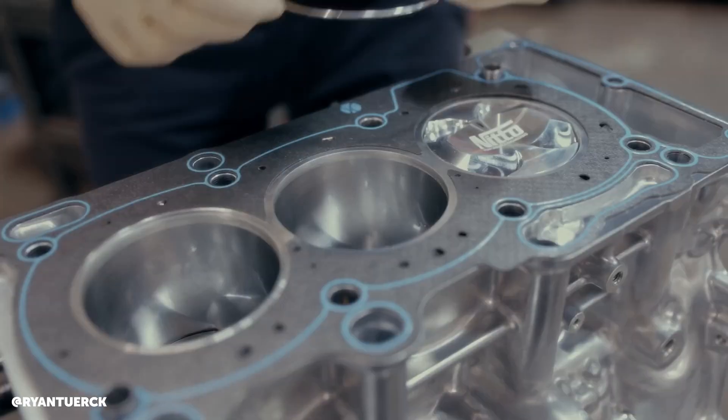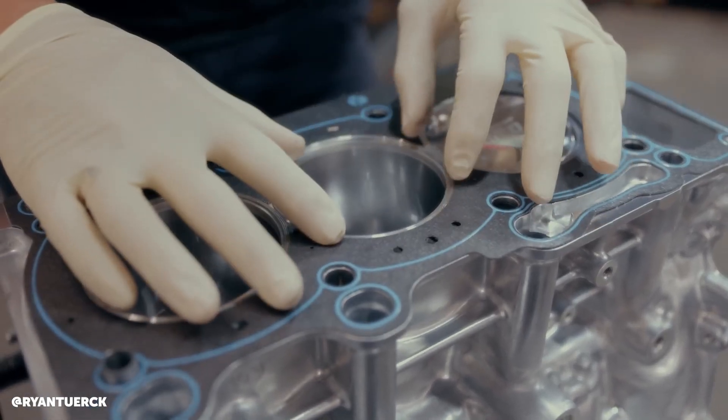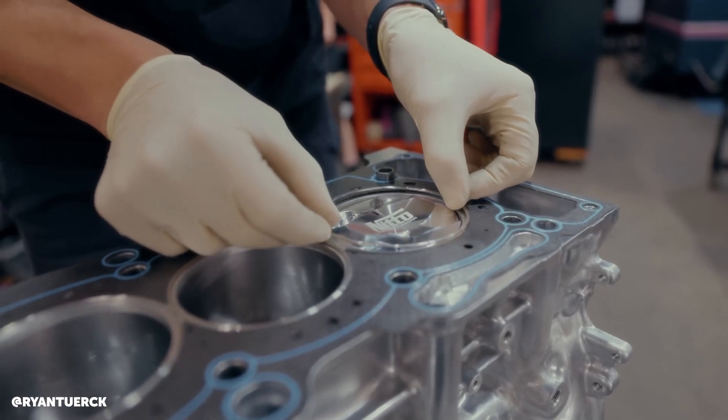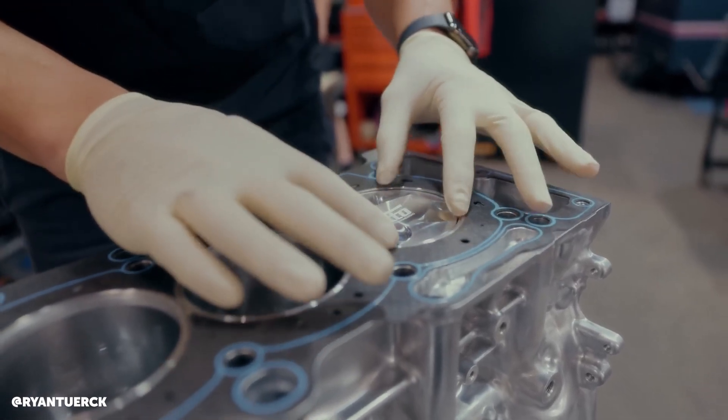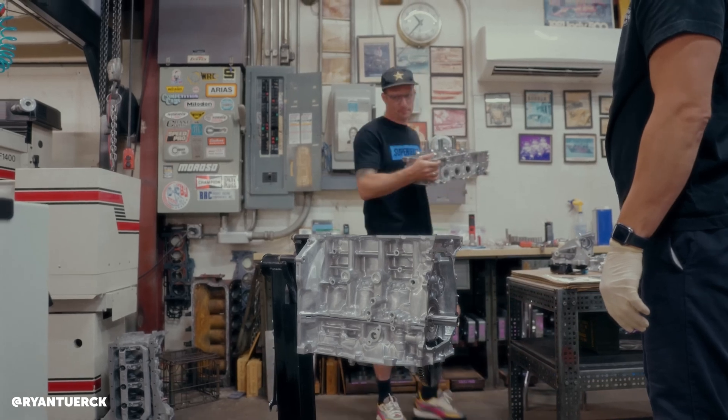The limiting factor we found with the gasket provided by Toyota — and we'll be honest — it's still a fairly competent head gasket. It mainly comes down to materials and the lack of the stainless steel o-ring that we include in all of our gaskets where applicable. That is where the main weaknesses lie.